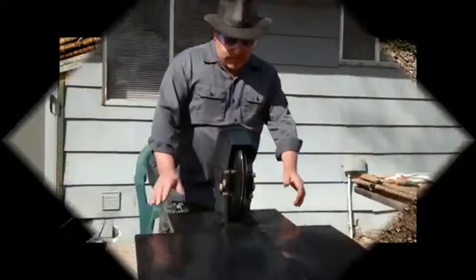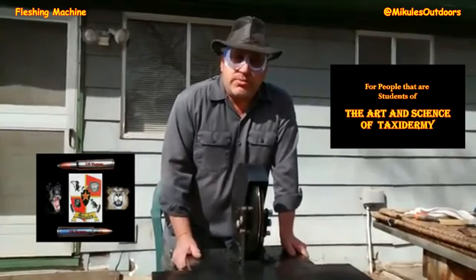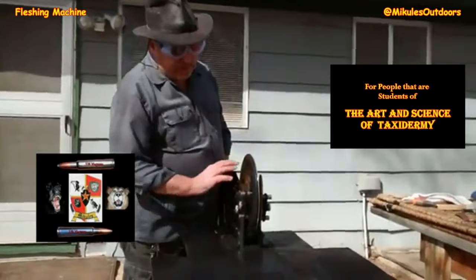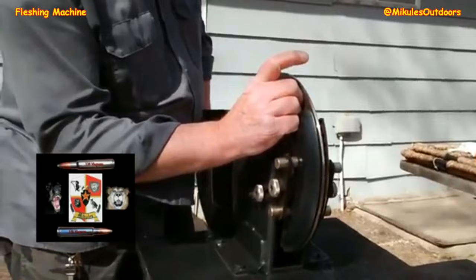Let's talk about the fleshing machine. Right here we have a Dakota fleshing machine. A little bit unstable here, but I just want to talk about it and show you a few things on adjusting the machine itself. On all fleshing machines, they're basically more or less about the same thing. What we have here is a spinning blade called a fleshing blade. It's a flat blade with a lip on it that goes around and spins.